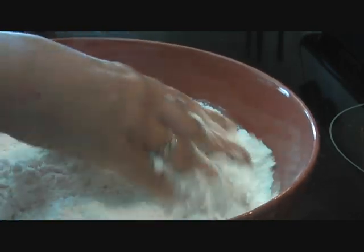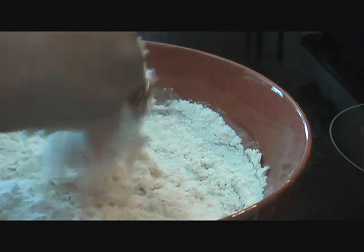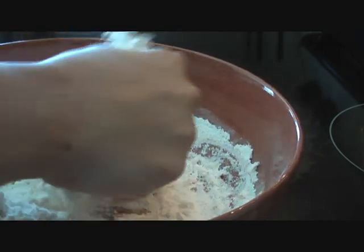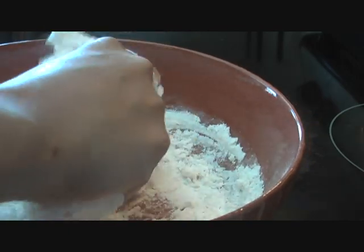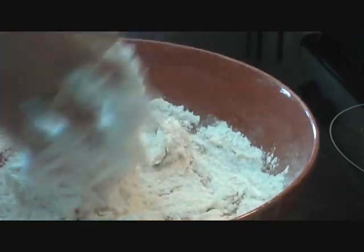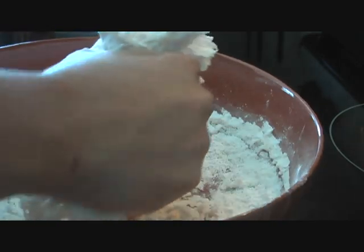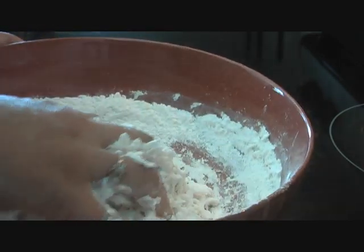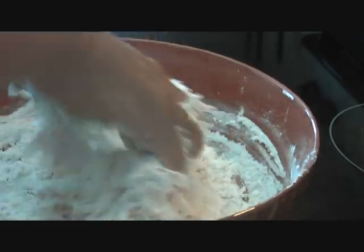You can make Kulcha either in the oven — for that the oven has to be really, really hot, at the maximum setting — or you can make it on the stove top on a skillet. The traditional way, Kulcha is made in the tandoor, but since we don't have a tandoor at home, we can use the oven — it will take about five to seven minutes at the highest setting — or we can make it on the skillet, but the skillet has to be really, really hot.